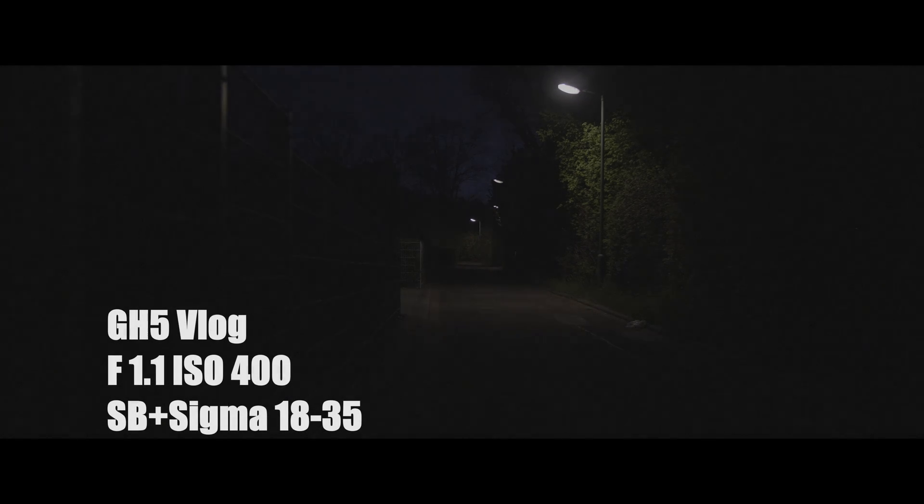So this is the footage to beat, this one right here. The next one is going to be the GH5 with the base ISO of 400, F1.1 — this is speed boosted Sigma 18-35. It's not looking good. It doesn't look like it's going to beat the Sony A7S II at 400, so I went ahead and cranked it up to 800, coming up here.